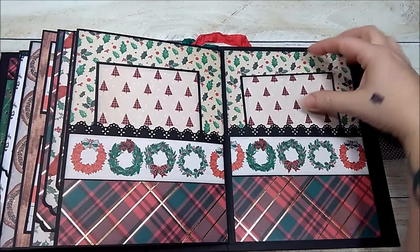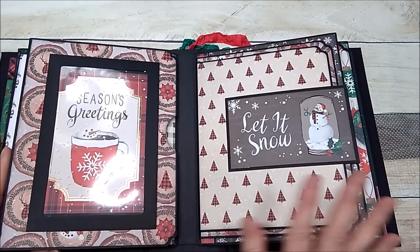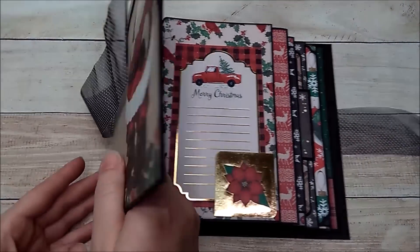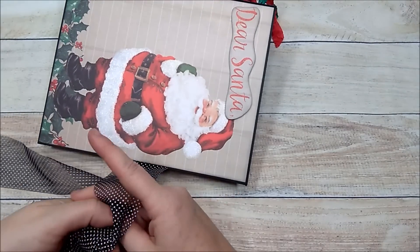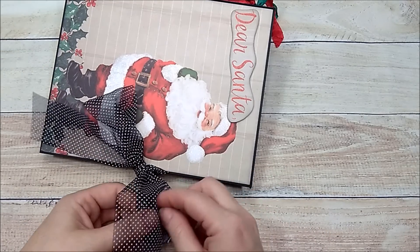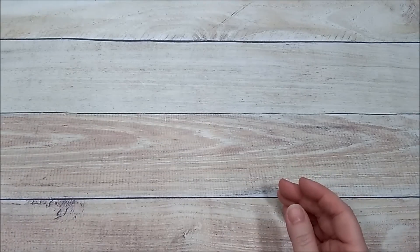That is my photo album that I've done for my personal swap. There is a tutorial for this album — it is one of my fall mini albums — and I will leave the link in the description bar below if you want to make this album. This just ties right back up, and look how pretty that ribbon is — I love the black and white. Tied it with a bow.